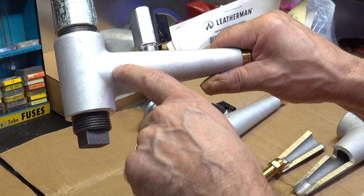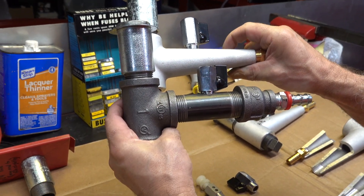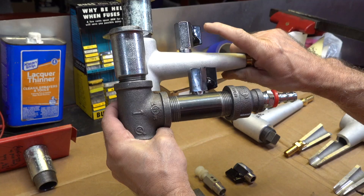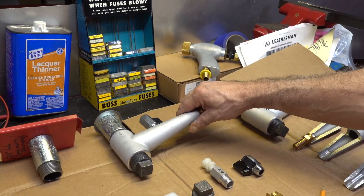Some guys like the cast valve - it's basically the same sort of idea - but you'll notice just looking at the outside that there's a restriction as you go back here, and there's less volume up in the area of the air inlet valve. I kind of like the pipe valve, but a lot of guys like the cast - that's perfectly fine.